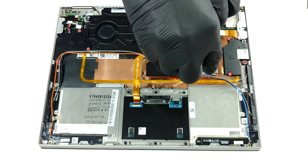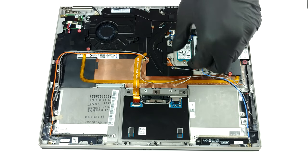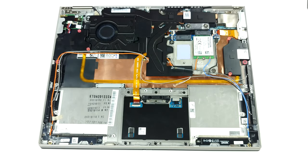Even though this machine has a super slim profile, Lenovo has still managed to put a fan on it. The rest of the cooling setup comprises one thin heat pipe for the CPU, and one that dissipates the heat from the VRMs and the memory chips.